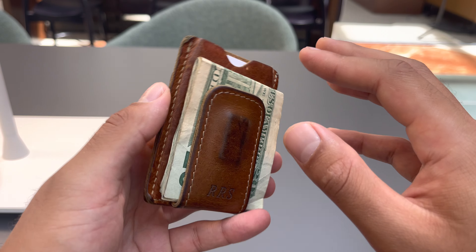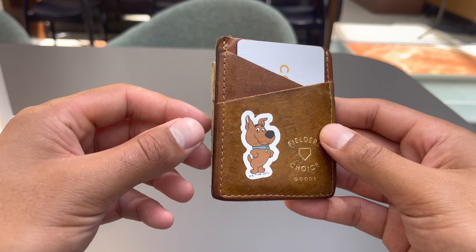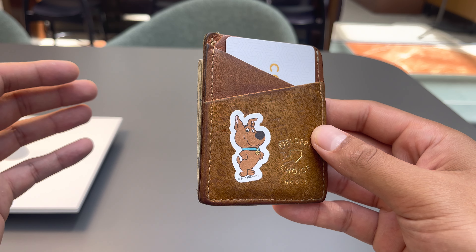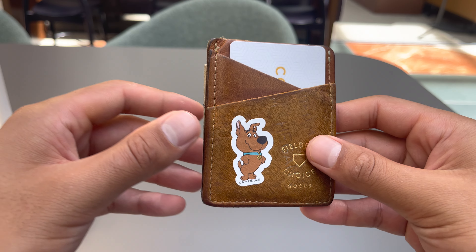I want to talk a little bit about the features and the design in just a second, but I really like that this is a quality product that has lasted so long. I have no doubts that this would last years and years into the future if I want to keep this wallet or switch to something else that they make.